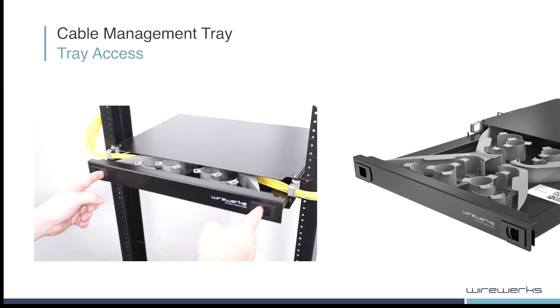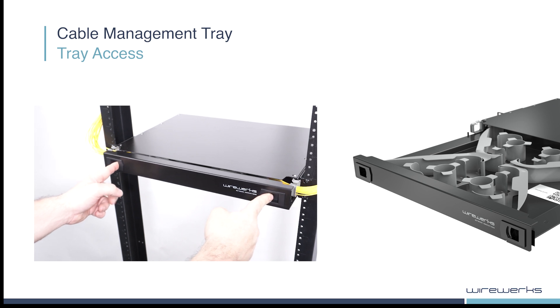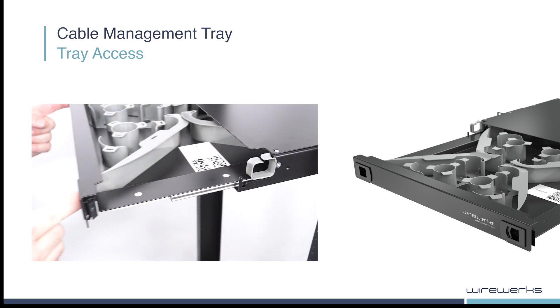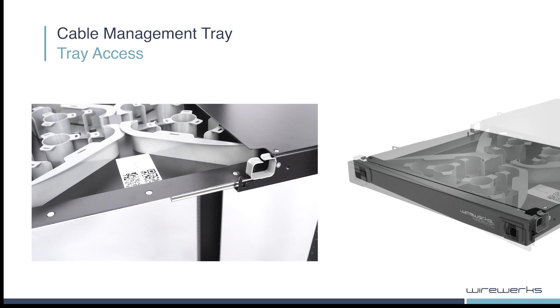The V-shaped primary fiber guide allows the drawer to fully open and close with proper bend radius protection and strain relief. The stainless steel ball bearing drawer provides smooth operation, as the integrated front panel sliding latches secure the drawer in its closed position.